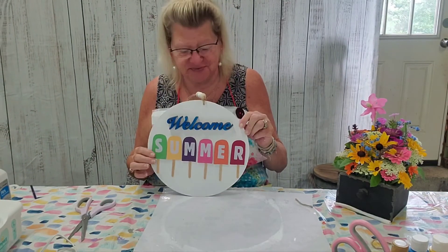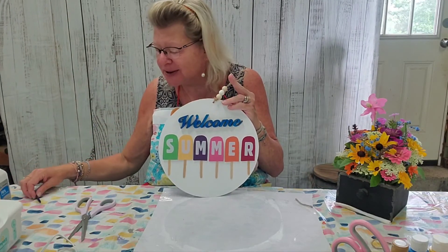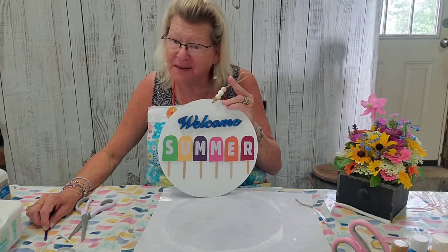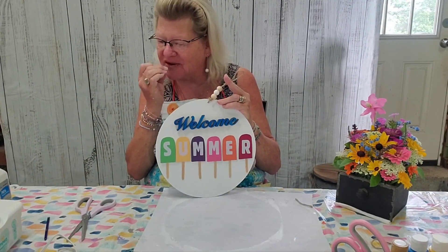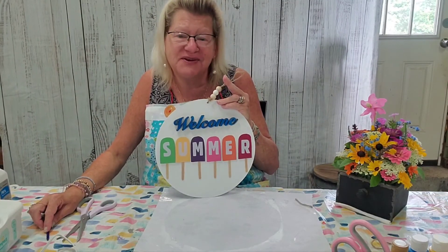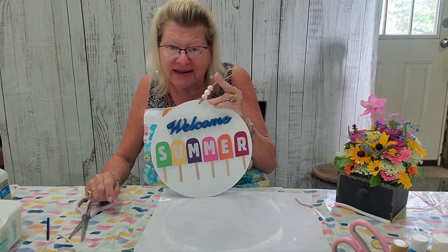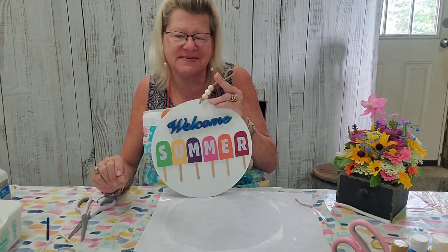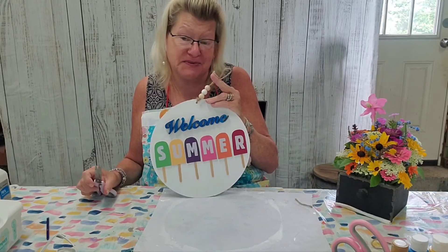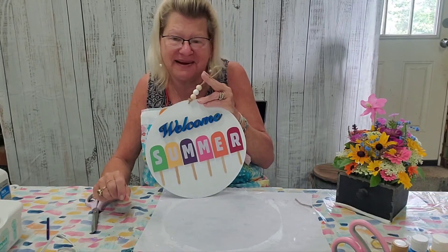I hope you guys loved making this as much as I did, and I hope you're enjoying summer as much as I am. This is a great time to give me a thumbs up! Sharing is caring, so please share this with your friends, family, and on social media. Go ahead and hit that subscribe button — 47% of my watchers are not subscribed, and that really helps my channel grow.